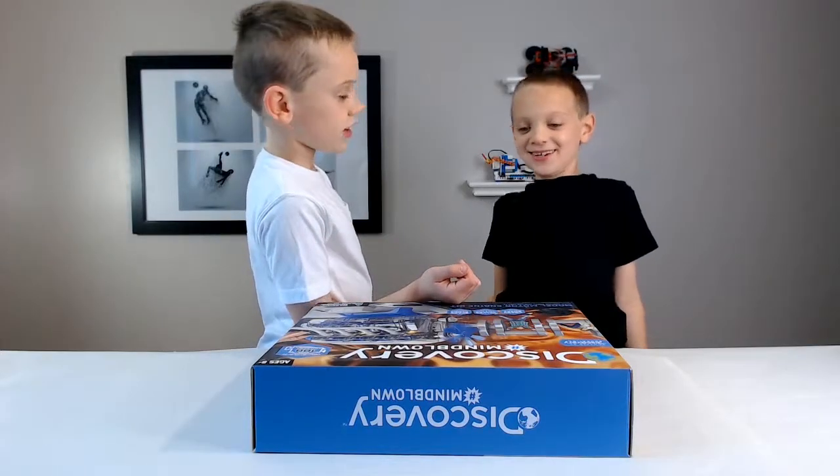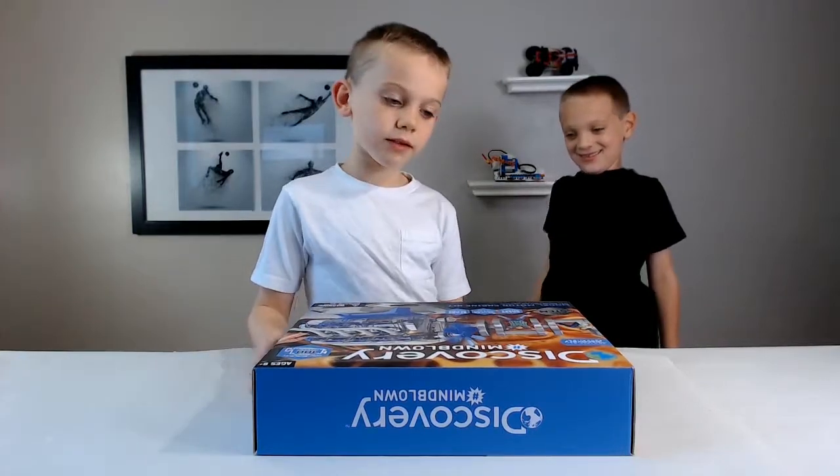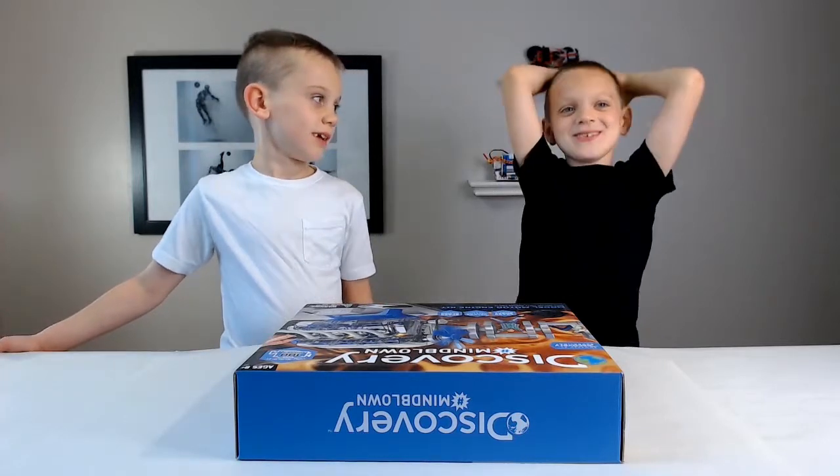Yeah, there is. I rented it, seriously. Can we build now? My name is Christopher and I like to make stuff. My name is Sean and I like to build stuff.